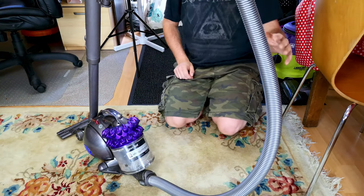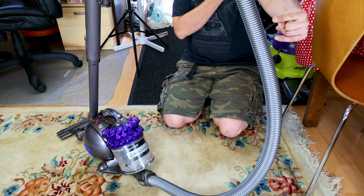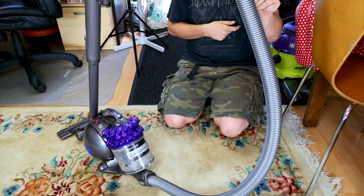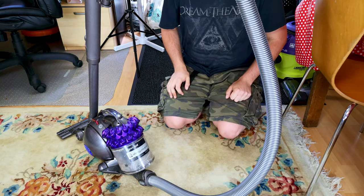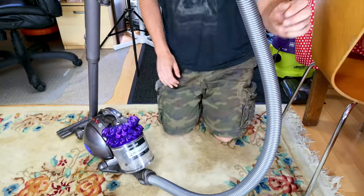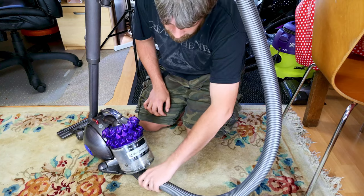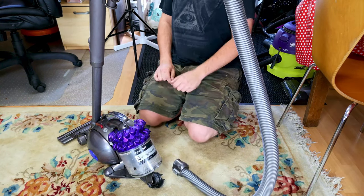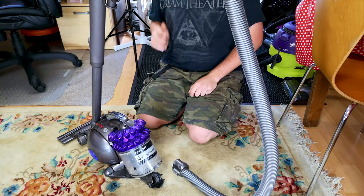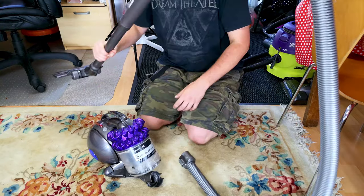Yes, hello my vacuum cleaner chums. How are you today? The Dyson DC46 is a very small micro-sized machine, perfect for my little two-bedroom terrace house. On the whole, it is actually pretty nice.